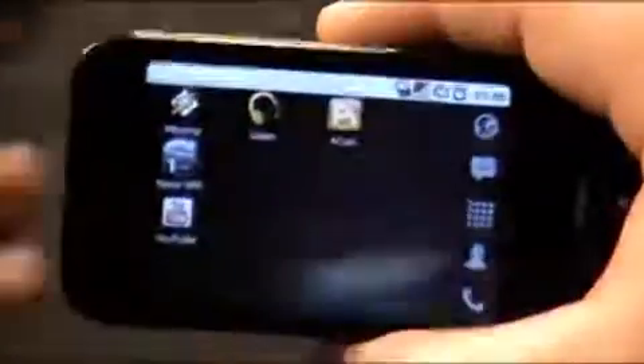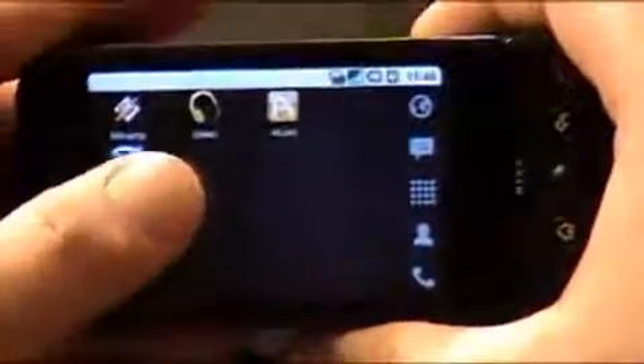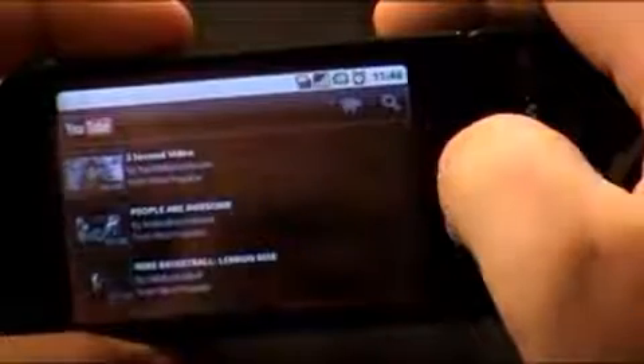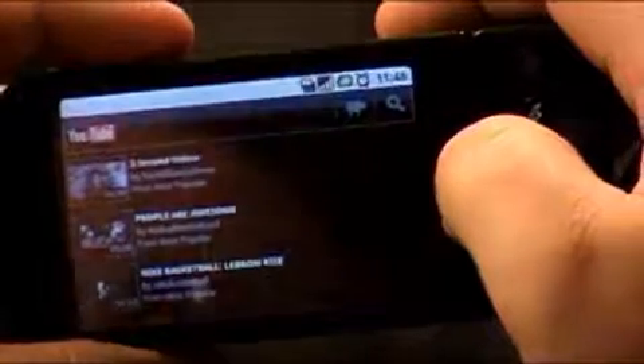So let me pull up this YouTube app. It's so weird having this come from the market, but it is completely, completely redesigned. It looks like Google TV almost. It's good scrolling actually — got a little bit of a cough going on, sorry guys.